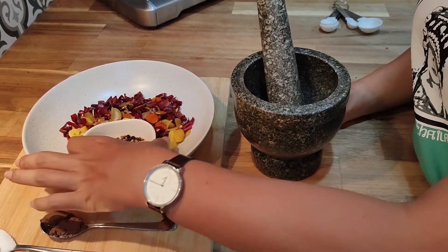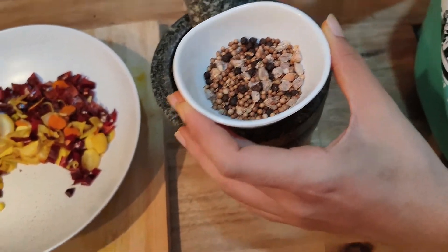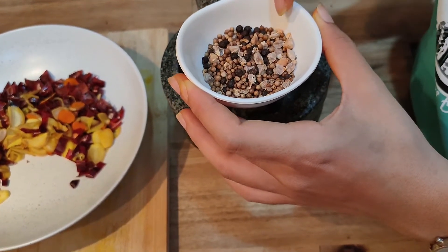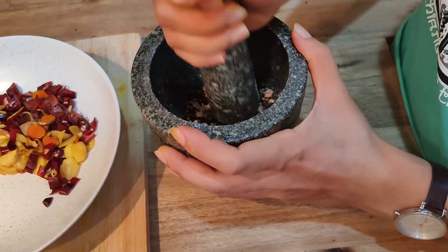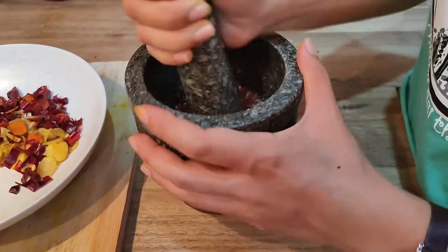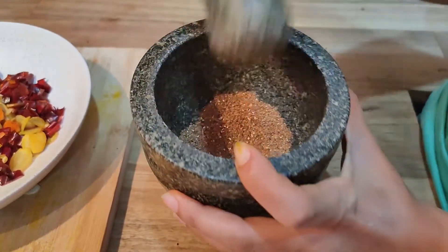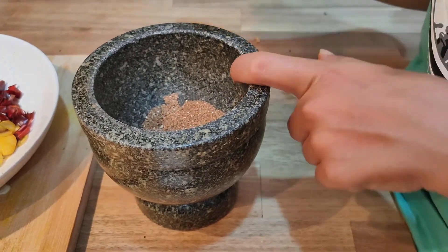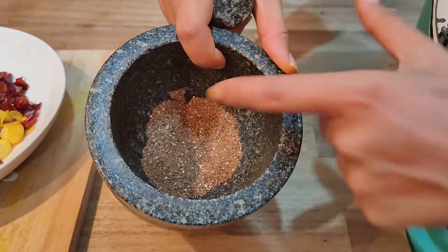The first thing we have to smash is the hard ingredients — black pepper, coriander seed, and black cardamom. It will be difficult to smash them together with the other ingredients, so we smash them first because they are hard. We can turn the mortar like this to smash more easily. Make sure you don't mix these hard ingredients with the rest at the same time, because it will take forever to smash them. You have to get them into a powder first.